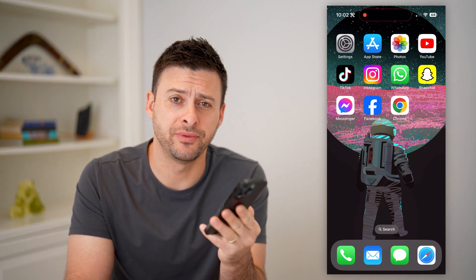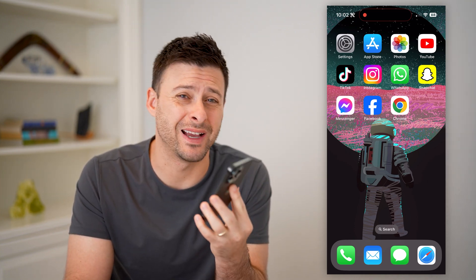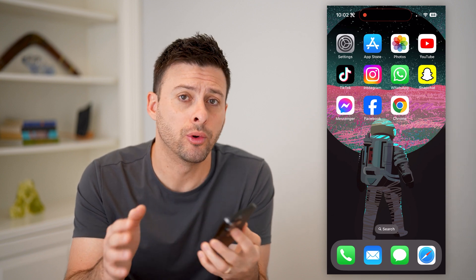Hey guys, Trevor here. In this video, I'm going to show you how to check your account number in Google Pay. It's pretty quick and easy, so let's jump right in.